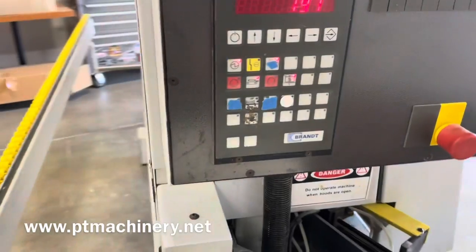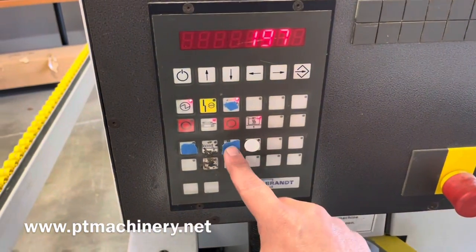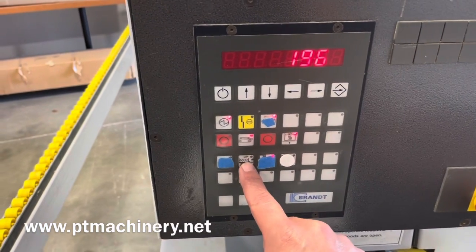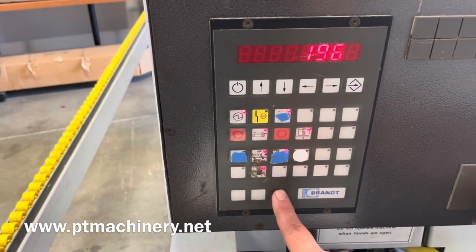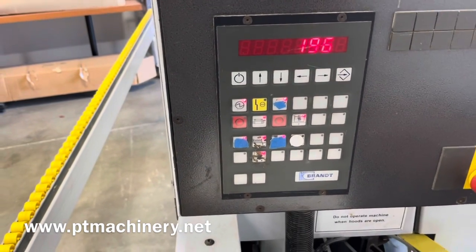Up top here we have the track. That'll turn the track on, the red button below that turns the track off. And we've got the flush trimming top and bottom, and the end trimming front and rear. There's also a buffing wheel button on the right.